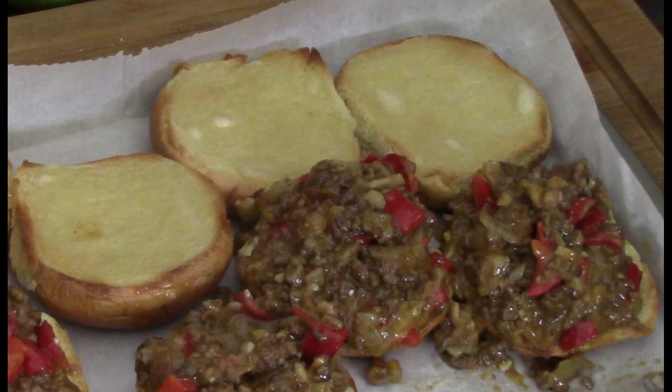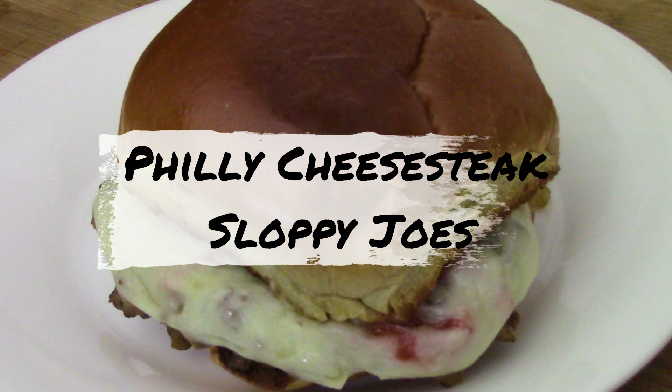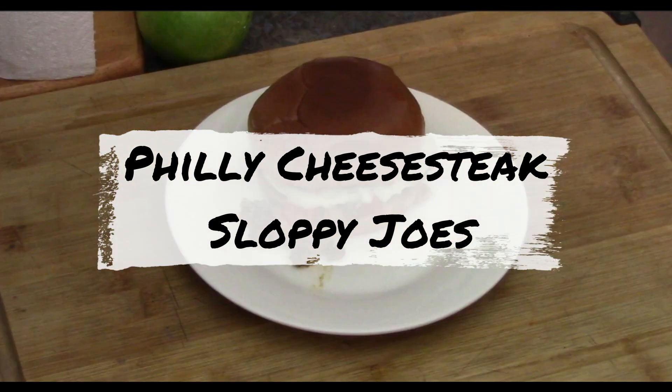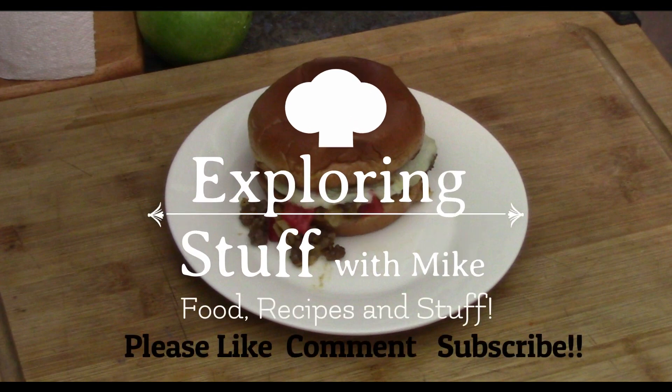We're in for some good eating today. As you can see in that picture, it's a little sloppy — it's Philly cheesesteak sloppy joes. This one's yummy, as they all are, so let's make it right now.